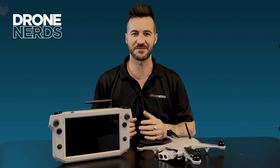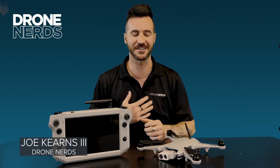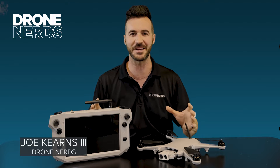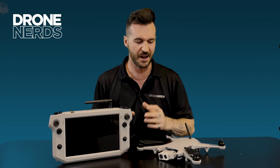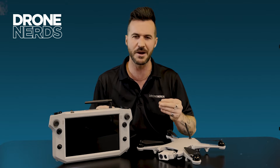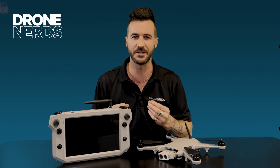Hello fellow droners, thanks for joining us today. My name is Joe Kearns and yet again another exciting product to show you today — it's the Teal Golden Eagle. This rugged, agile, American-made product has some really unique features that I'd love to walk through with you today.